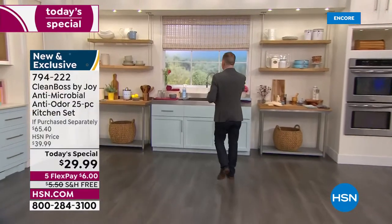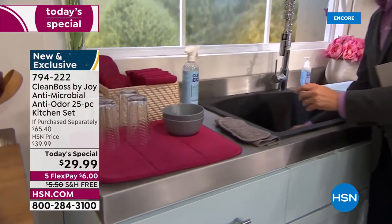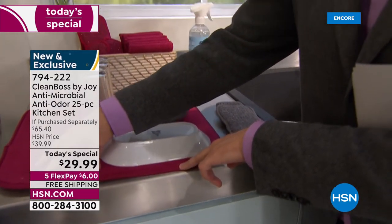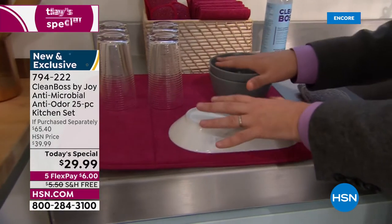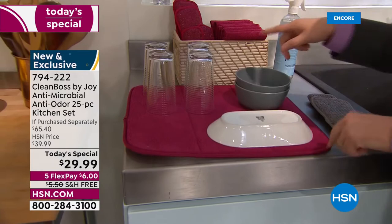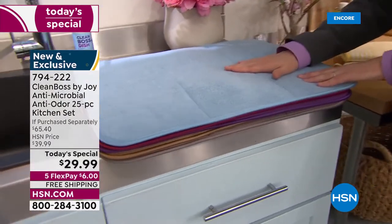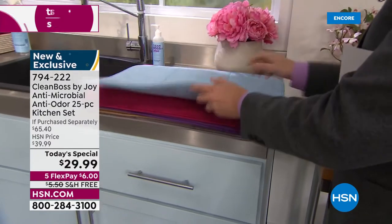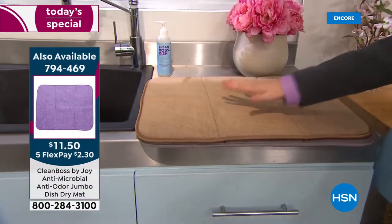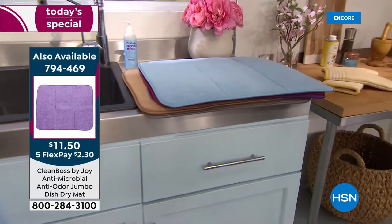Here's the dish pad that you're getting in the Today's Special set. When you've done the washing up, you place all the dishes on here and it absorbs everything, but because it's antimicrobial with the silver ion technology, it helps inhibit the growth of mold and bacteria. Now the jumbo size is the added purchase available for $11 and change. It is bigger, and the taupe is the most limited and will be the first to sell out. Little things like this can make life so much easier.